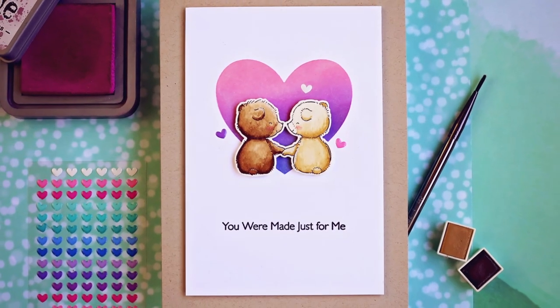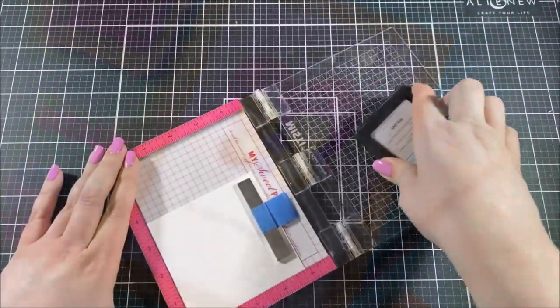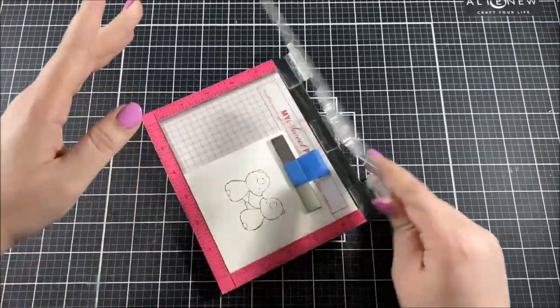Hello everyone, this is Ashley Tucker from My Favorite Things. Today I'm going to be making a card using the Being With You stamp set. This is a really cute stamp set that has all of these little animal couples, and I decided to use the little bear couple.